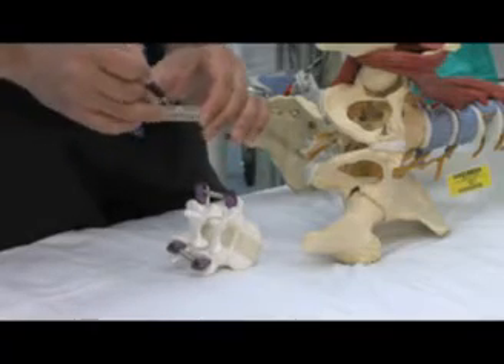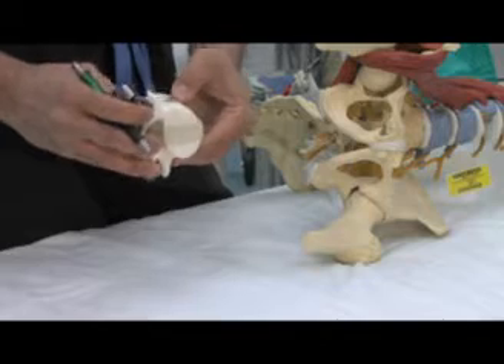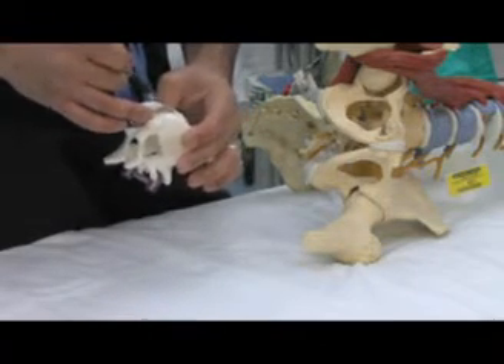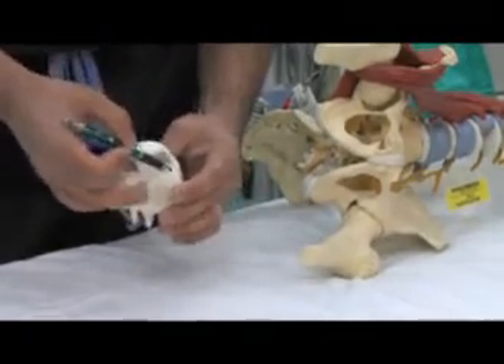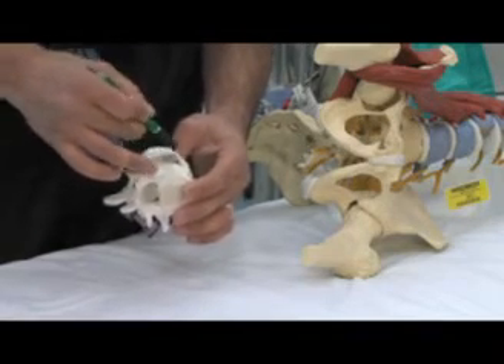You put that sponge in, and you put the prosthesis between the two bones. Within the next five months or so, that sponge — that hormone — stimulates bone growth from the level above and below, and you end up with a solid fusion.